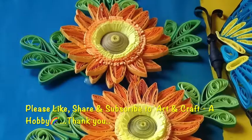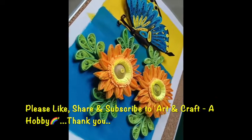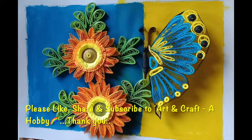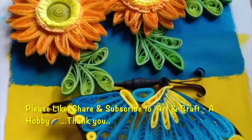Hope you all liked today's video. If you did, please do hit the like button and share your feedback in the comments section. Share and subscribe to Art and Craft a Hobby for more such videos. Thank you for watching, keep supporting.